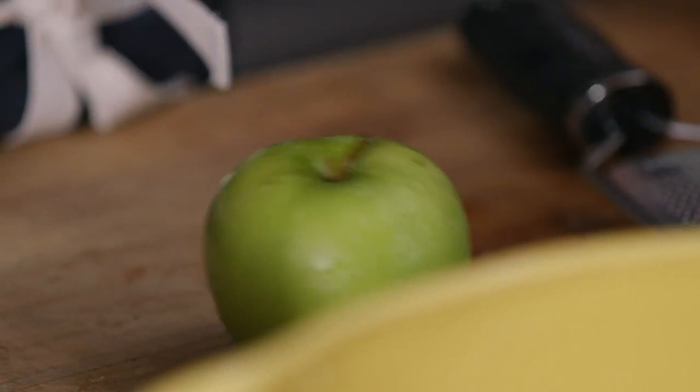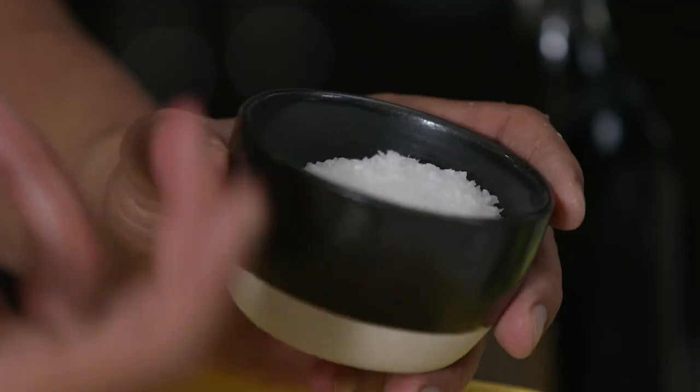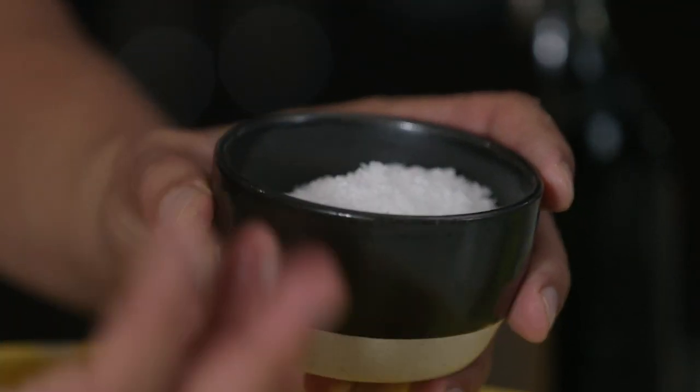The only thing you really need for fermentation is time, you need room temperature, you need a warm environment, and you need some kind of sugar and salt. That's it. That's the only thing you need. And really, the natural environment of where you are will do its thing.